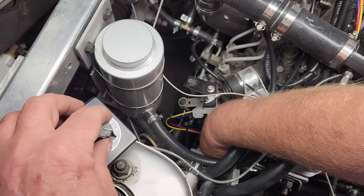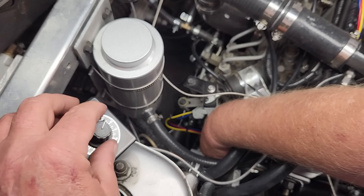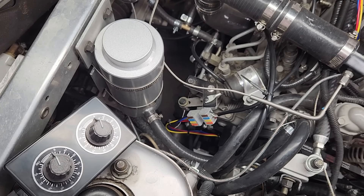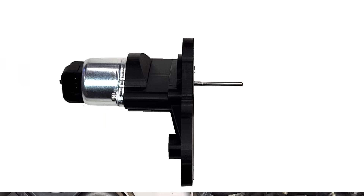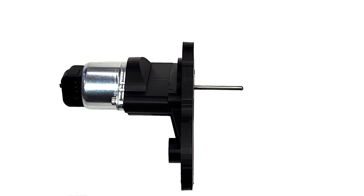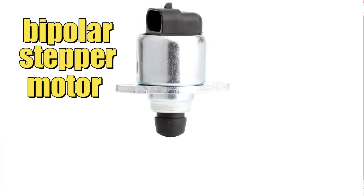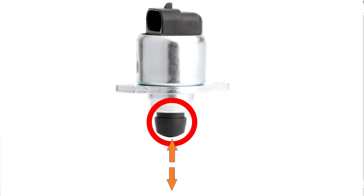I've searched my video archive and unfortunately can't find a video where I assembled this fuel rack limiter, so now would be a good time to brief you on the construction of this device. This is the assembled fuel rack limiter. The heart of this device is a repurposed General Motors idle air control valve, but it's been modified to work in our application. Essentially, it's a compact stepper motor that has an internal screw drive that can move a shaft in and out.